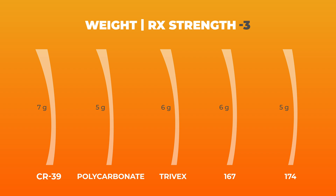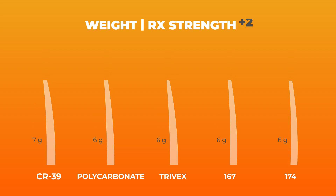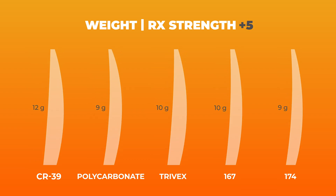Now we're talking weight. I was pretty surprised by what we found here because I was expecting a much bigger difference between the lens materials, and I was also expecting Trivex to come in as the lightest. But that wasn't the case. Whether looking at minus or plus prescriptions, the weights are pretty similar across the board — even for the stronger prescriptions, no real difference. If you cut out CR39, I would say weight shouldn't really be a huge factor when you're considering lens materials. That was very interesting to me.